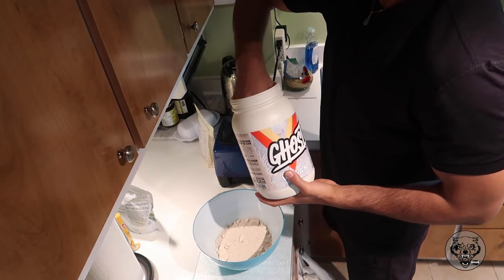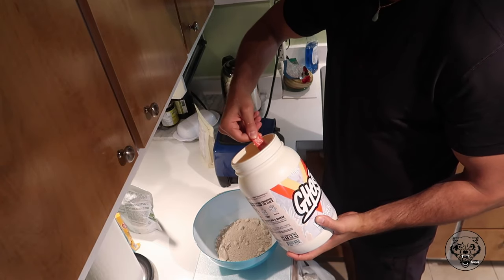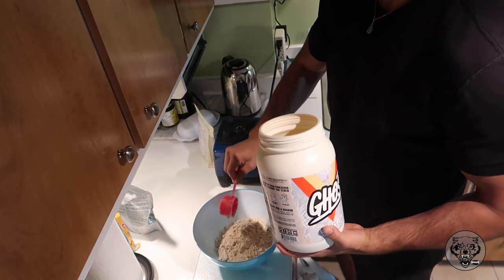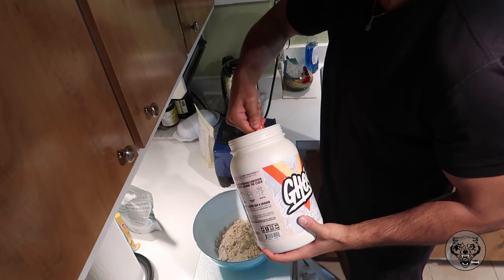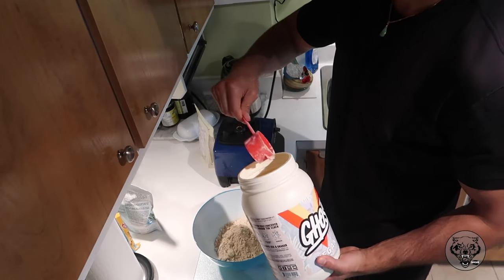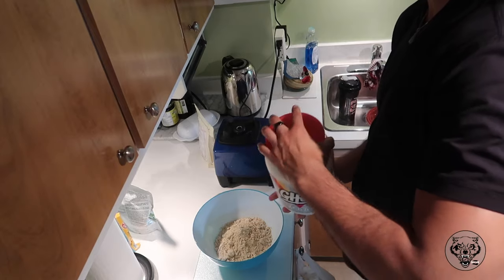To start off, I'm going to add in my protein because I've always liked having protein muffins, protein cookies, whatever it is. So this Ghost protein powder — they use a pea protein. I'm taking about two and a half scoops, which gives me around 50 grams of protein, and it's a pancake flavor, so it's going to go really well with the muffins.